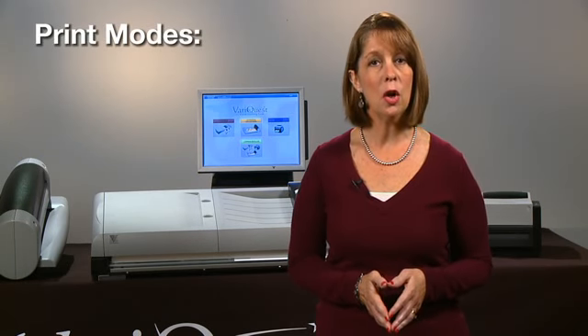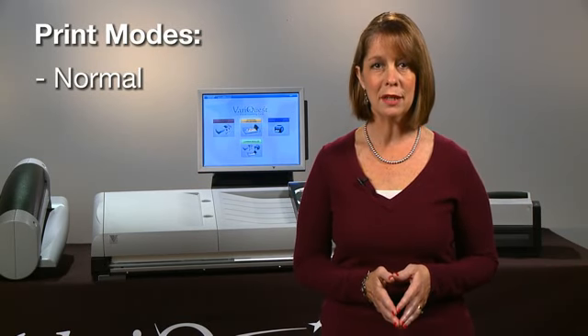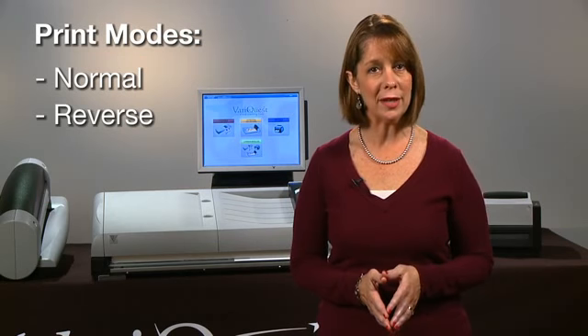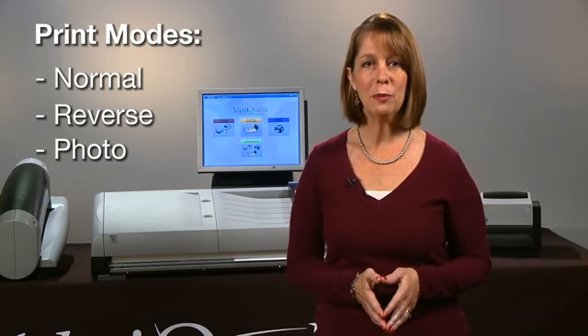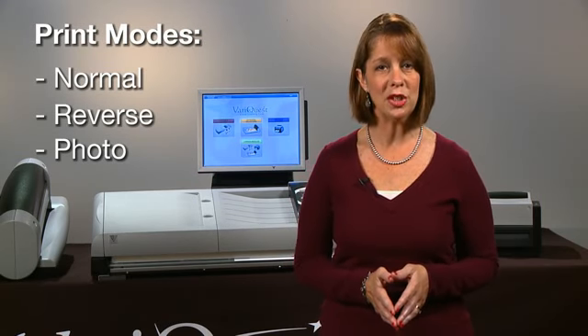The three print modes are Normal, which gives you a white background with colored print; Reverse, which gives you a colored background with white print; and Photo. You can toggle between the three print modes anytime depending on the type of output you want to achieve.